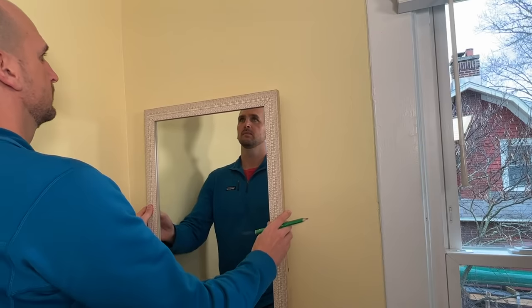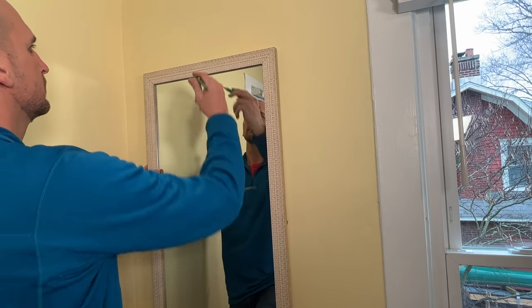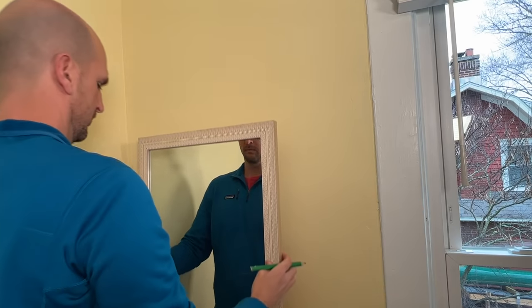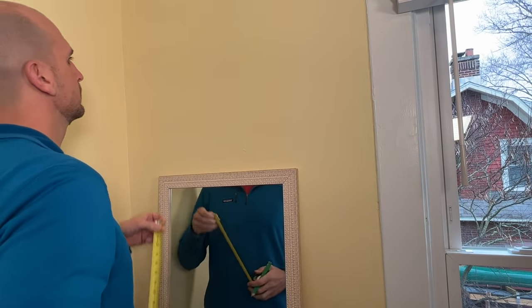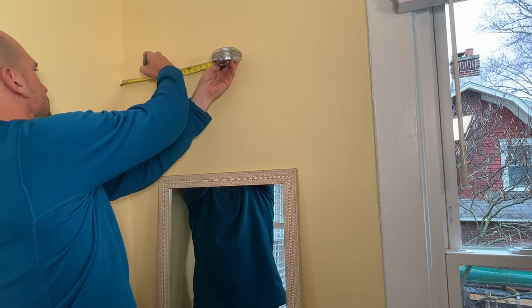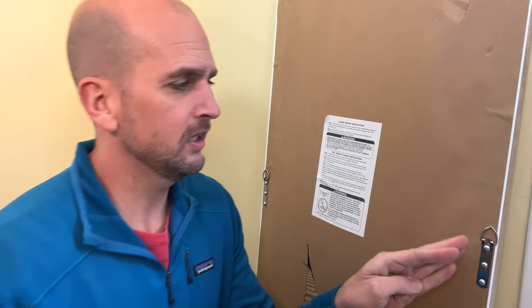First step, I want to position the mirror where I want it on the wall, because I'm going to measure the top surface which we'll reference later on. Additionally, this mirror is going to be spaced five inches away from the wall, so I'll go ahead and give a reference mark for the left edge of the mirror.